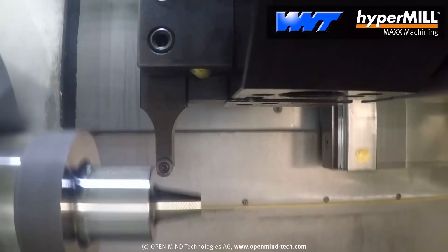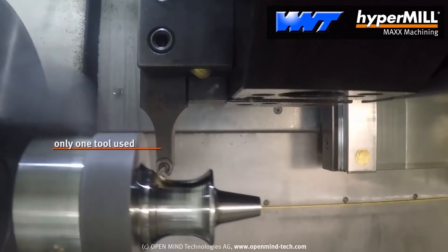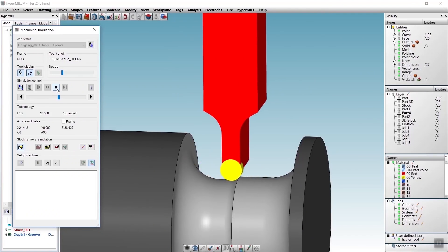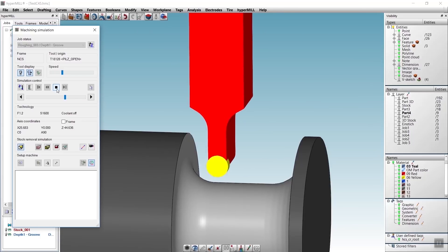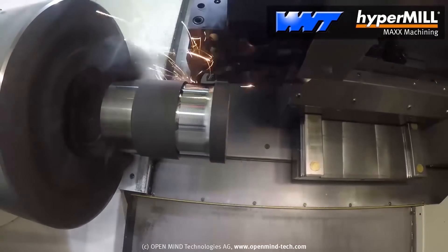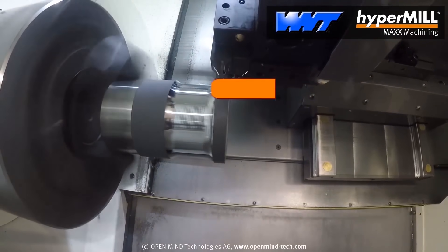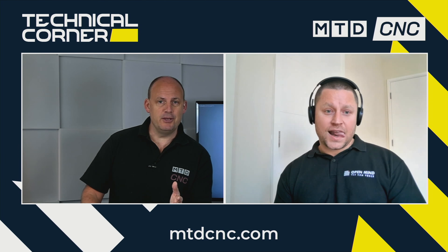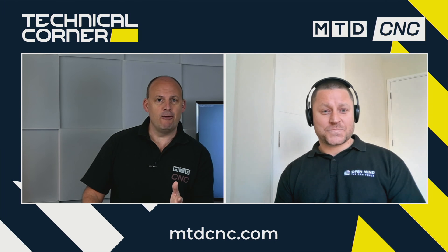Yeah, I totally agree with you on that. We have a couple of customers that I've come to as of late. The nice thing is that customers provide us with a model and we run Hypermax turning on it to see how much cycle time we could reduce. I had a customer from up north who I've done some Hypermax turning with, and they came back and told me they saved like 60% cycle time on roughing out. And that's the kind of things we want to hear from our customers. How many companies do you think are out there making parts that could be making them far better using something like Hypermax turning?